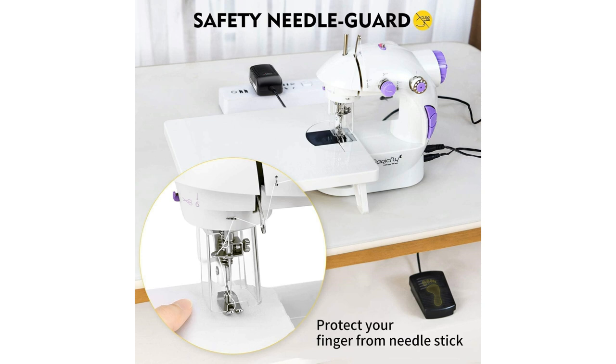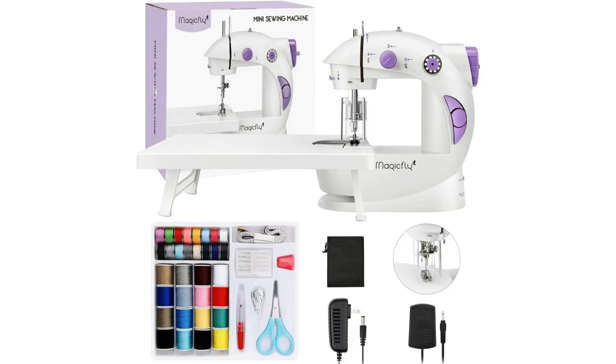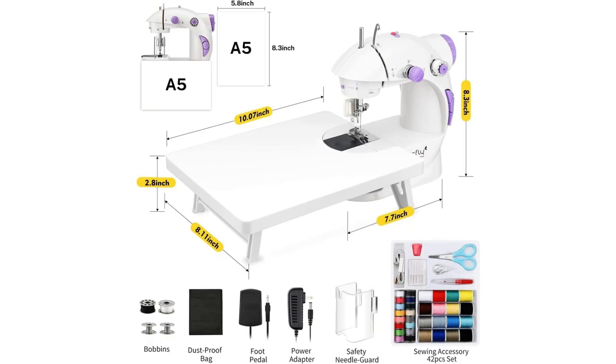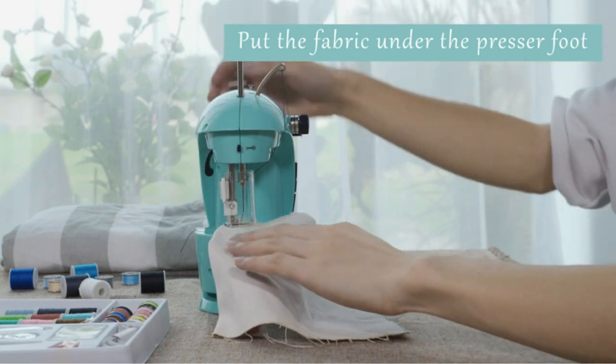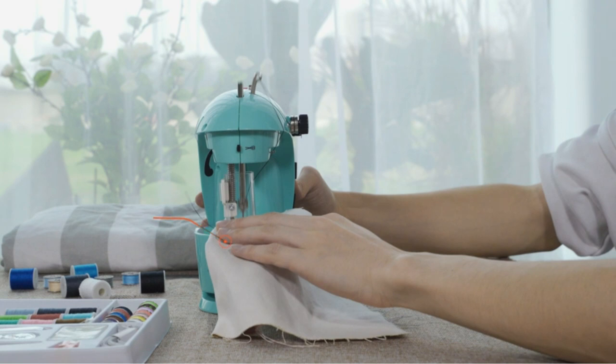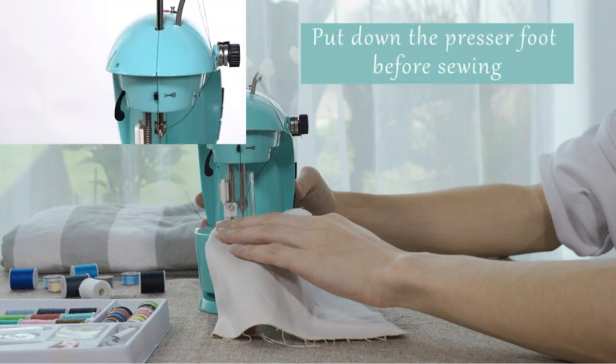This thoughtful design element eliminates any worries about accidental pricks or injuries. With your purchase, you'll receive a comprehensive sewing accessory kit including 32 bobbins, 5 needles, scissors, a threader, tape measure, seam ripper, thimble, and an extension table, all organized in a storage bag. Measuring just 8.3 inches in height and 7.7 inches in length, the Magic Fly Mini Sewing Machine is compact and lightweight, ideal for small crafting areas or sewing on the go. It features dual-speed functionality, allowing you to choose between high and slow speeds. This machine is tailored for basic sewing tasks and does not offer backstitching.